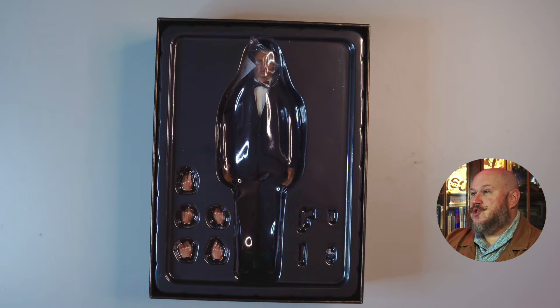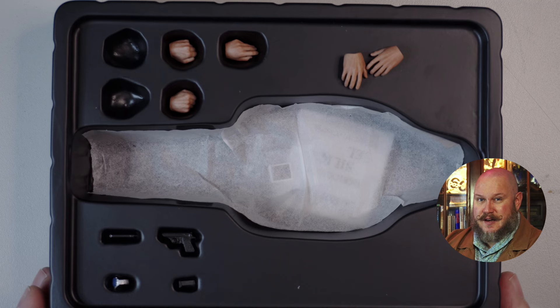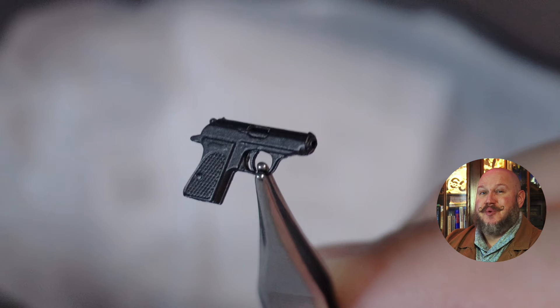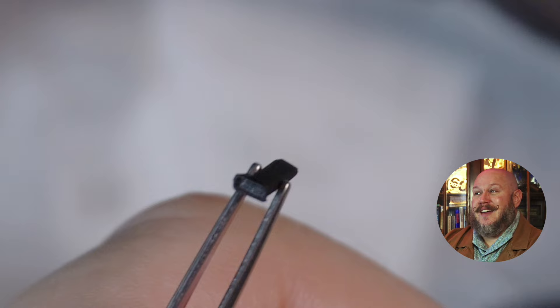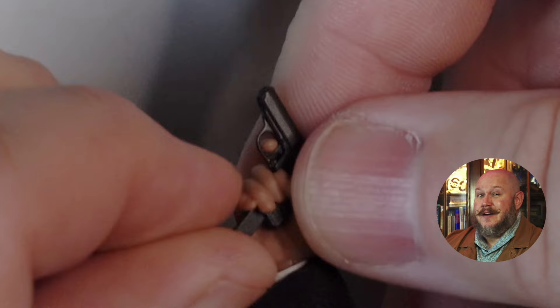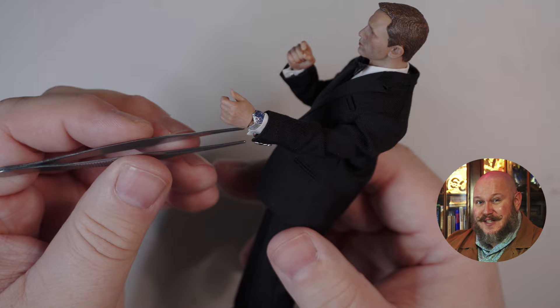Here we have the figure — it's packaged so nice. There's a lot of accessories here. You get five additional hands that you can switch between. You're also going to get a miniature Walther PPK. It is absolutely microscopic — I'm going to put it next to a dime just so you can see the scale. It actually has a removable magazine. You can put it in and out of the gun — it is a snug fit. It's not much bigger than a grain of rice. I'm going to use tweezers. The pistol also comes with a silencer.